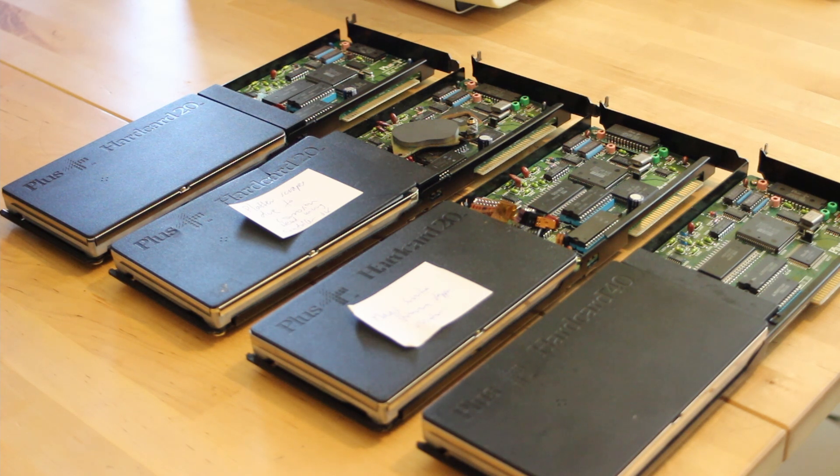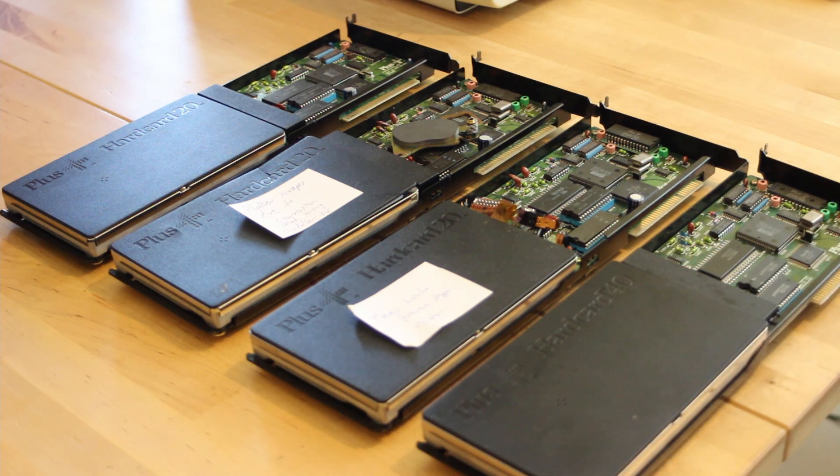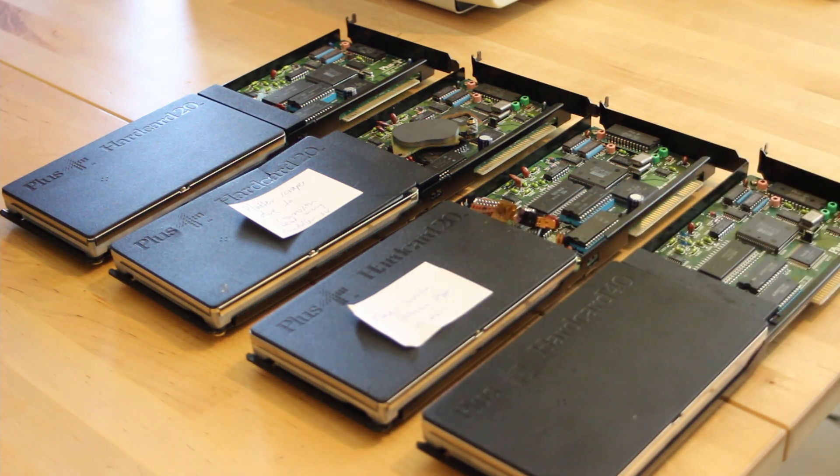The main hardware content for today is going to be about the Plus Hardcard. This follows on the heels of a really interesting video on Adrian Black's channel — Adrian's Digital Basement 2, his second channel — where he did a teardown of one of these Plus Hardcard 20s. I learned a lot of really interesting stuff, which inspired me to go back and look at these drives again.